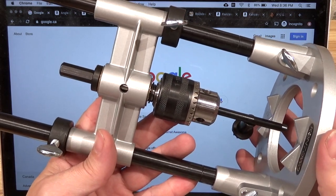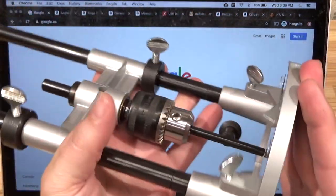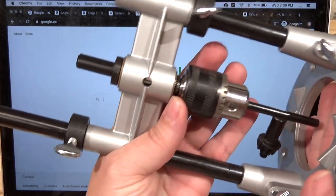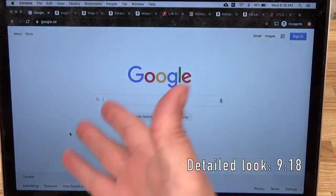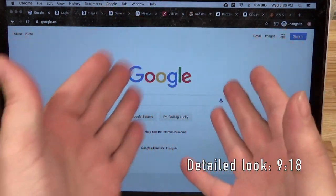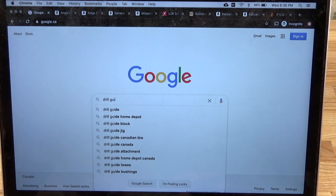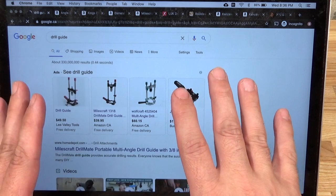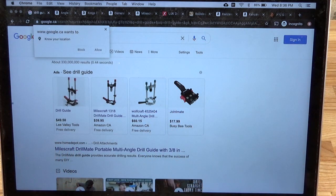Let's have a look at the Kanzawa drill guide - this is one really cool little unit. But before I get into a detailed view of it, let's do a little bit of a preamble as to how I came upon this unit. Let's bring up Google and search up 'drill guide'.